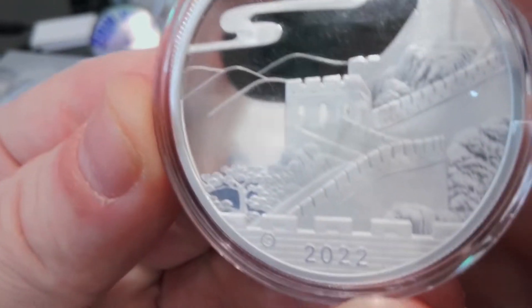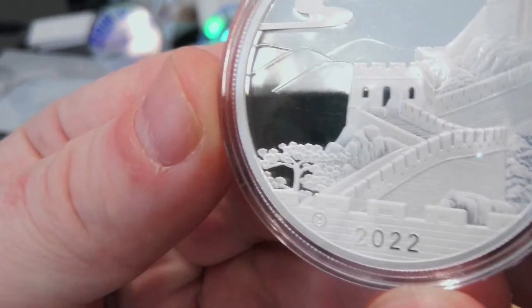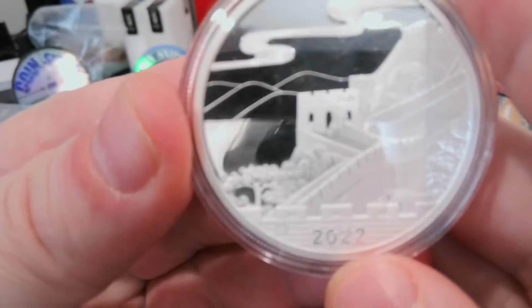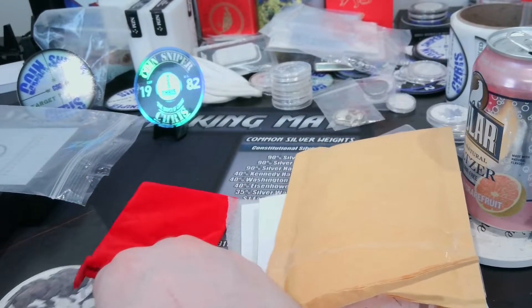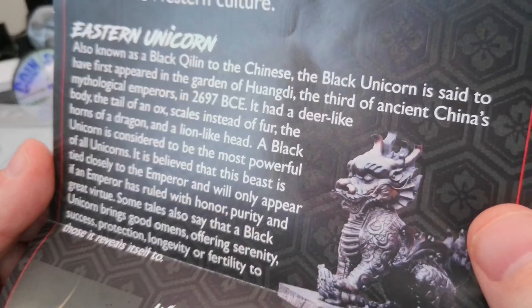Look at that, that is beautiful. So proof-y it doesn't even want to focus. I want to see how many were minted — let me see if that sheet tells me. It tells you all this beautiful stuff. I'm pretty sure there's like a...